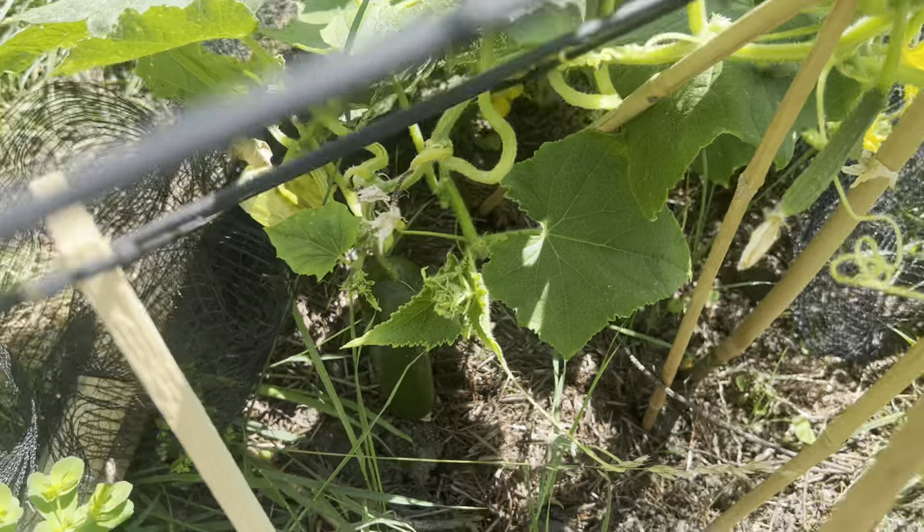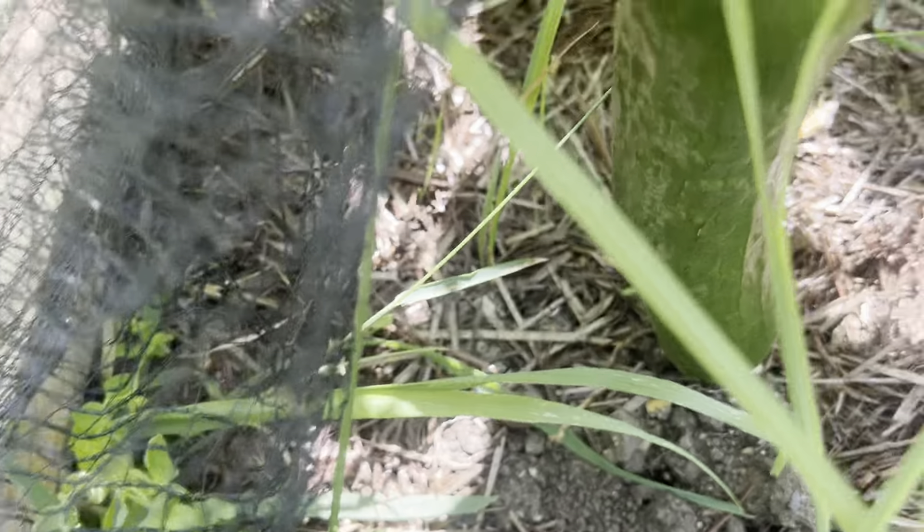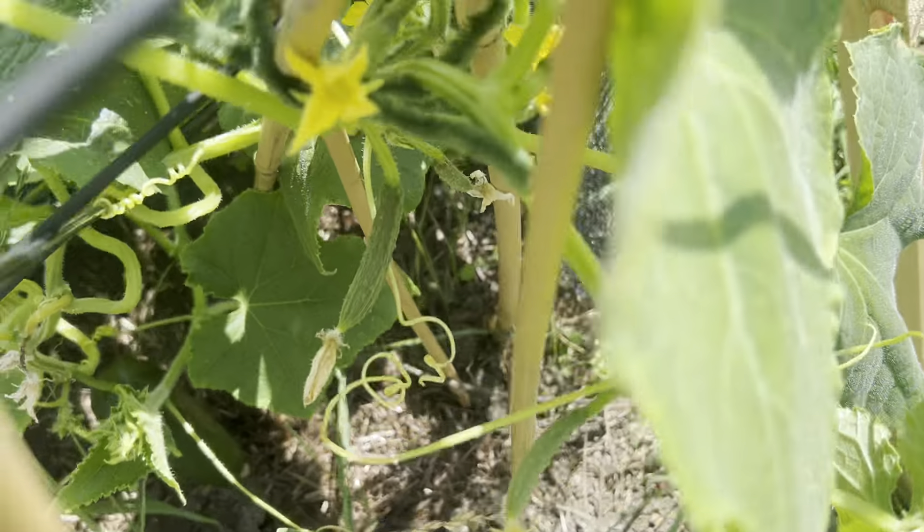My gorgeous cucumber plant with my gorgeous little cucumber under there, doing blooming lovely. I'll do a bit of weeding today as well.